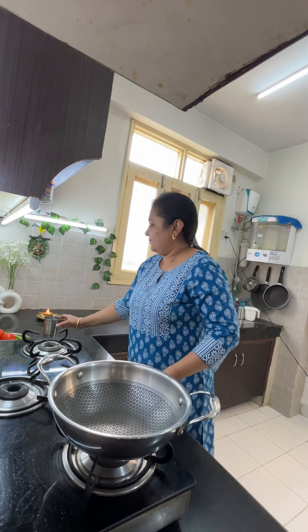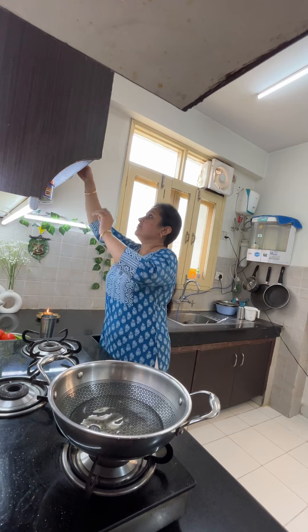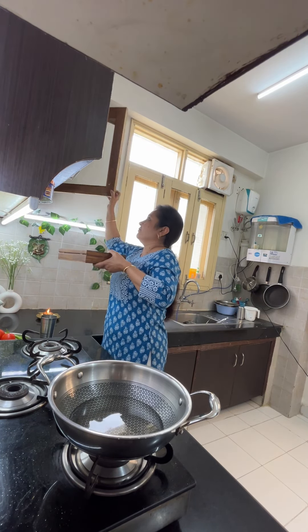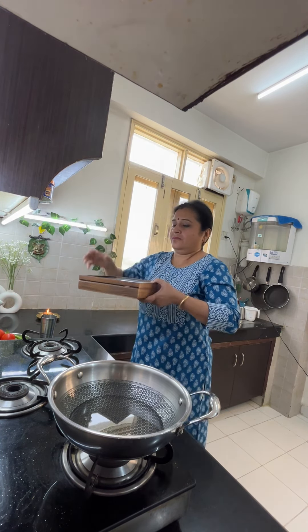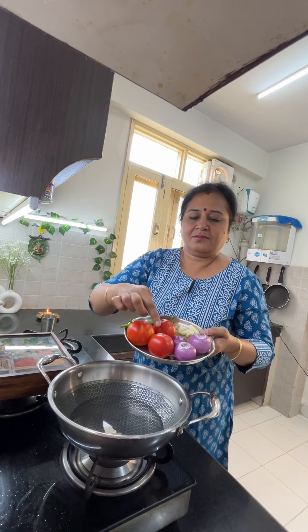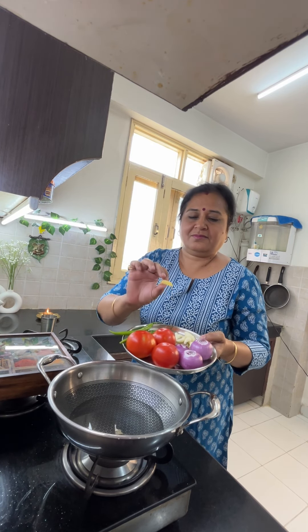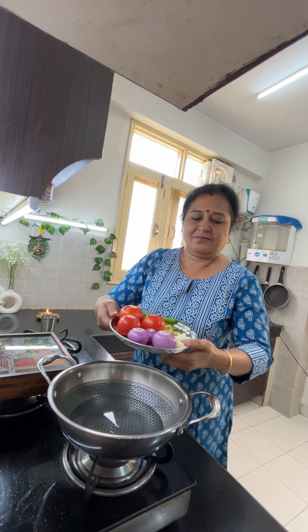Today I will share garlic pepper fried rice, which is a very tasty combination. I will make it in a good restaurant style. We will not make it the unhygienic way they do in restaurants — we will add all the right ingredients to make it very good.